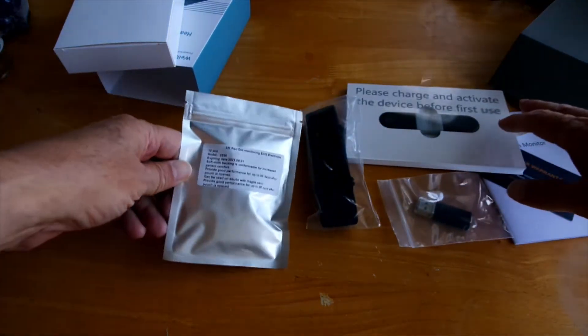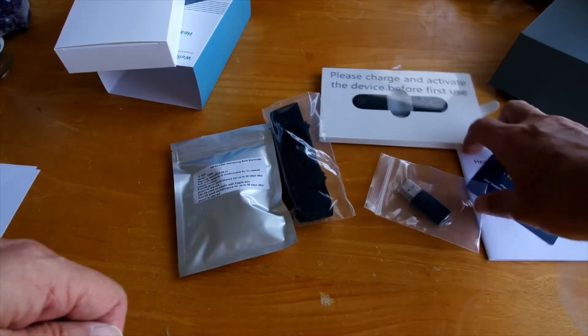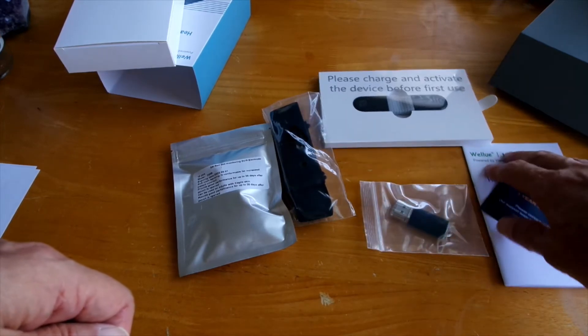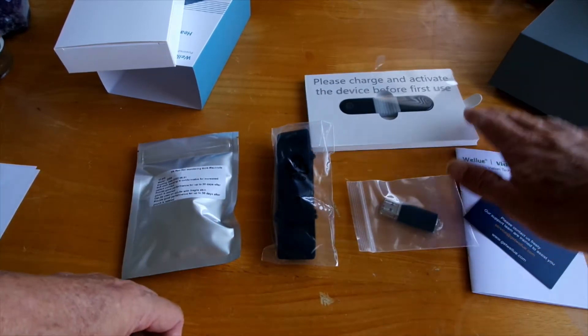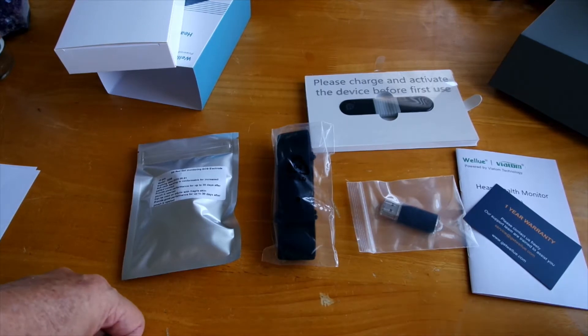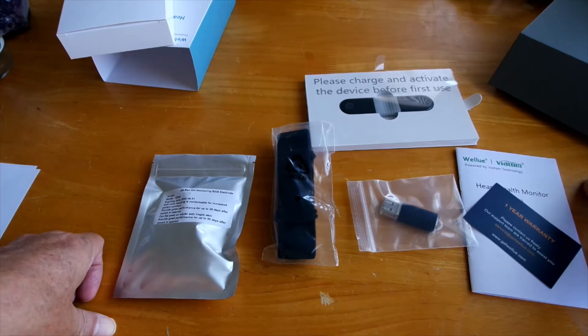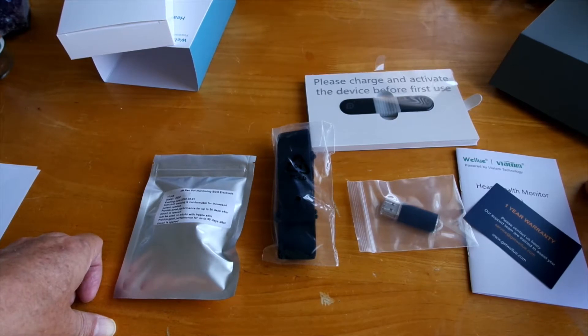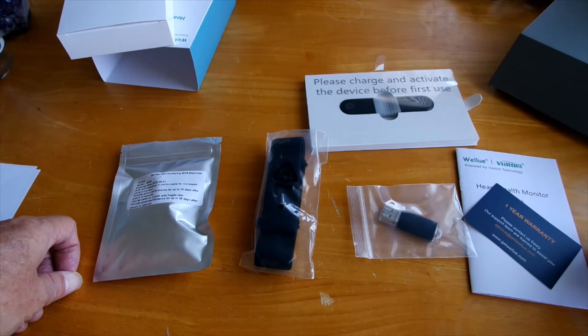There's also a package of electrodes if you choose to use those versus the chest strap. This product is pretty cool because its goal is to have a report that you and your doctor can use to see how your heart is doing. It has an artificial intelligence analysis that checks over 104 heart issues in 16 different categories, and the AI algorithm is FDA-approved.